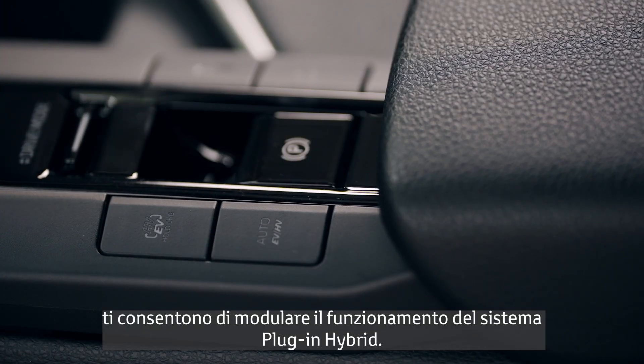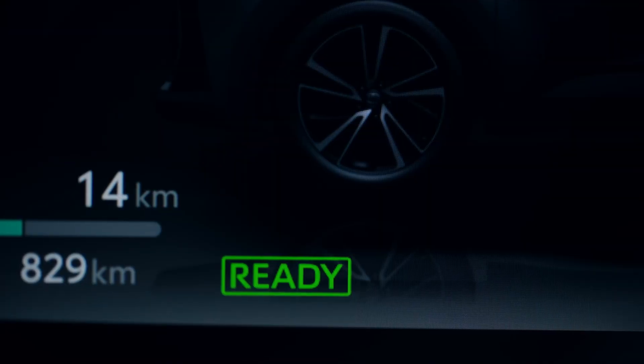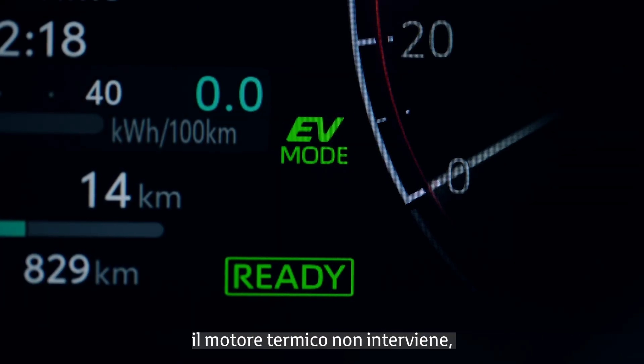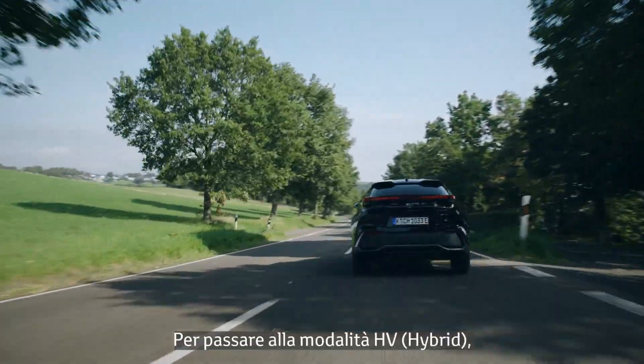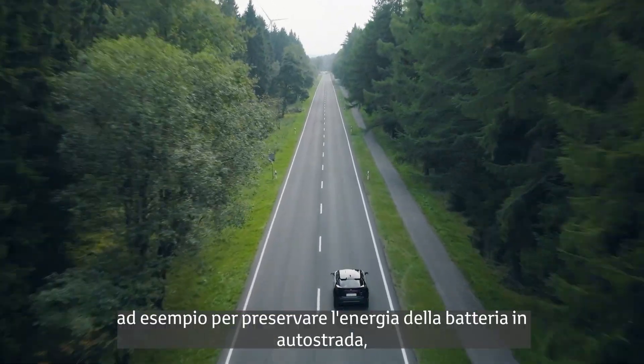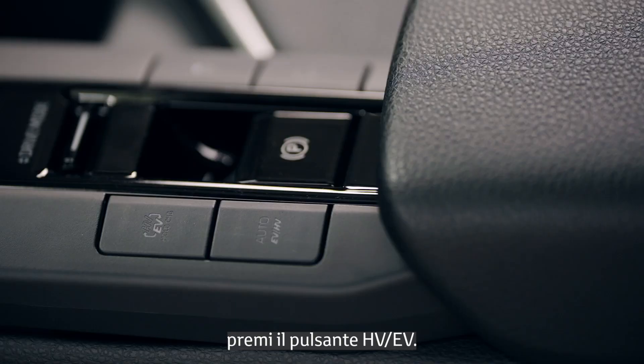PHEV modes allow you to modulate the plug-in hybrid system. In the default EV mode, the engine will not kick in even under acceleration. To switch to HV or hybrid, for instance to preserve battery power on the motorway, press the HV-EV button.